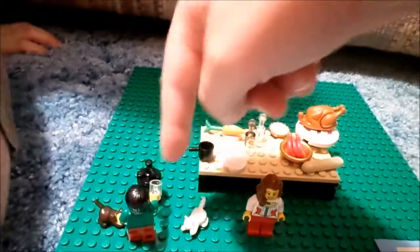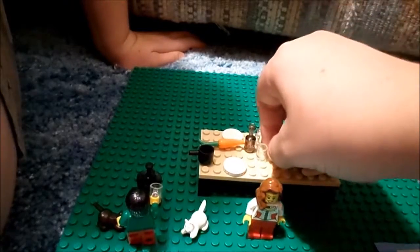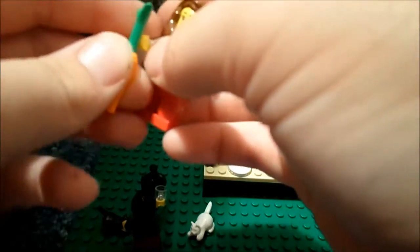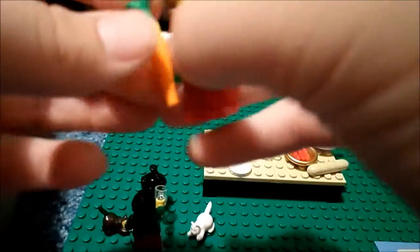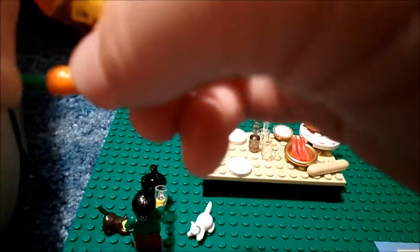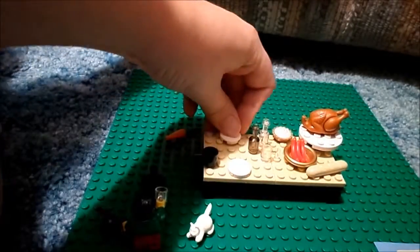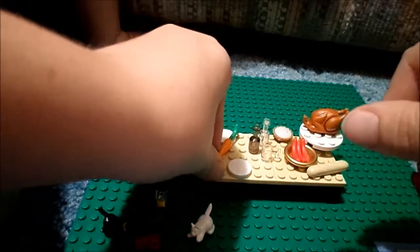So the Thanksgiving dinner consists of this clear cup, which this guy's using. It actually comes with two clear cups. It comes with a carrot, which is pretty cool. The minifigure can hold the carrot, and you can also hold it on the bottom. It comes with two round tiles which act as plates, and the carrot can sit on there, though it rolls off pretty easily.